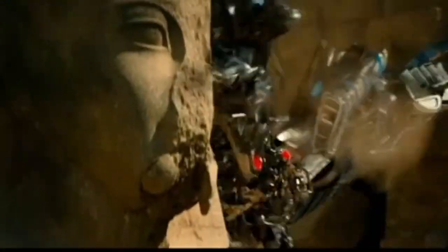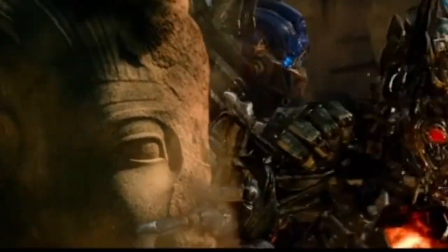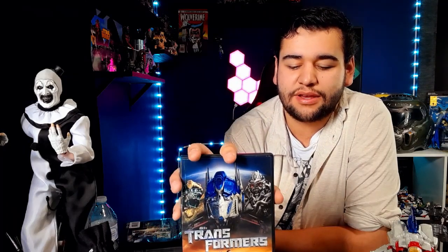My main problem with the Michael Bay Transformer movies is that Optimus Prime is a killing machine - he's a psychopath. There's no honor to his name. Just seeing Optimus Prime rip the head off another Decepticon just doesn't seem right. That's my main thing with these movies - Optimus Prime is this killing machine who shows no remorse towards a Decepticon, and it's brutal how he kills them. But overall I really do like the first film - it's not a bad movie. I enjoyed it and would watch it over and over again.